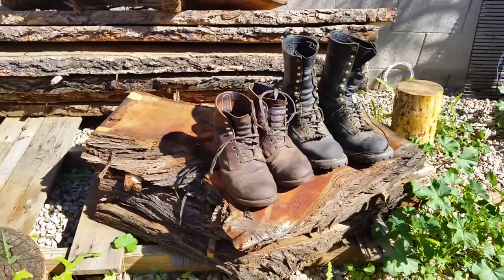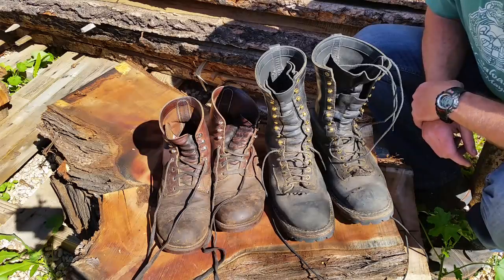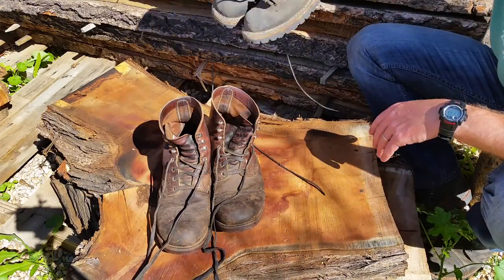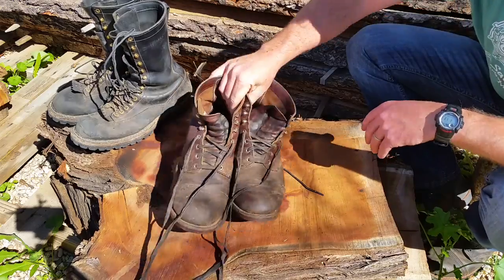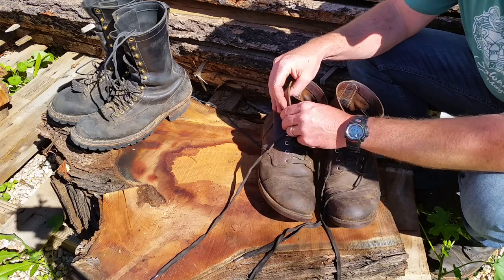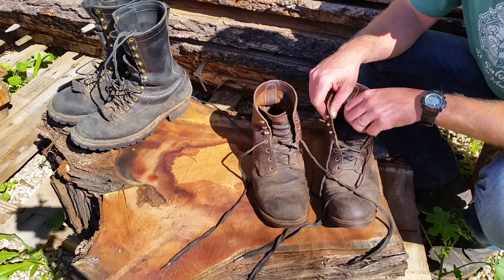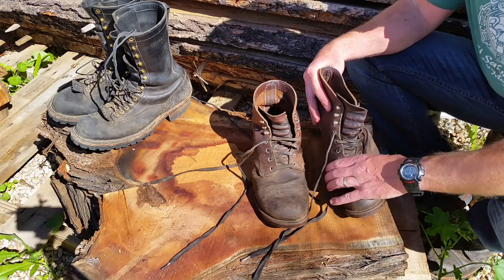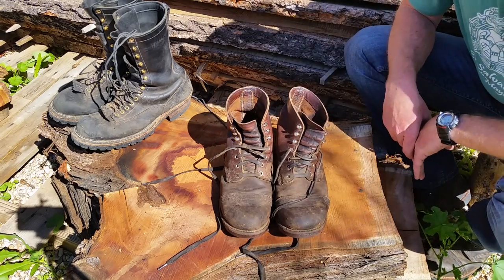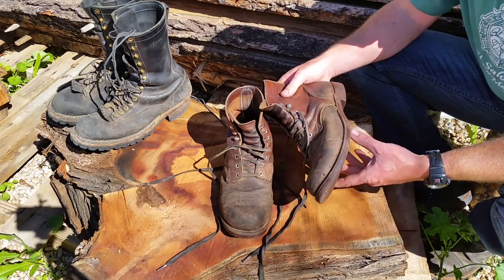Hey YouTube, another boot video coming your way — and who doesn't love boot videos? We'll start off with everyone's favorite, the classic Iron Ranger. It's been around for about seven or eight years now. It was put together by a Japanese designer who went through the old Red Wing archives and brought this boot back, calling it the Iron Ranger.